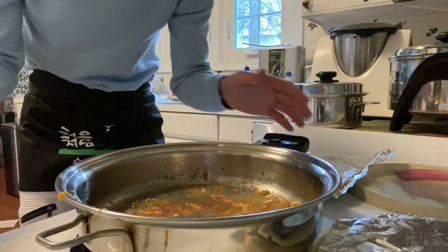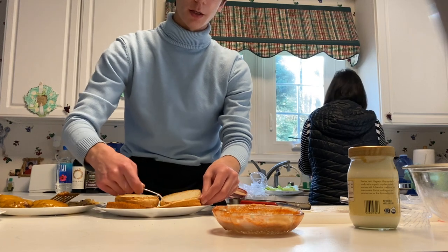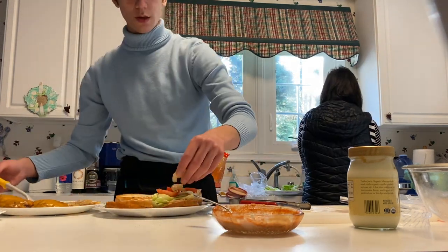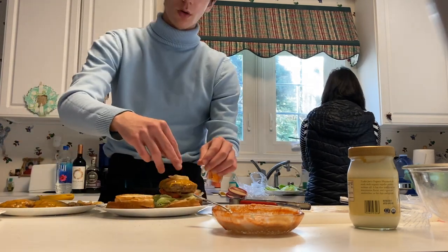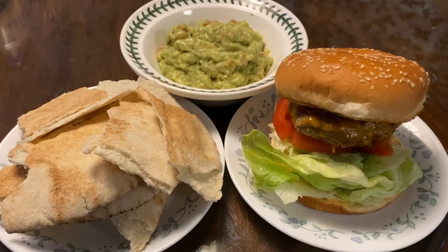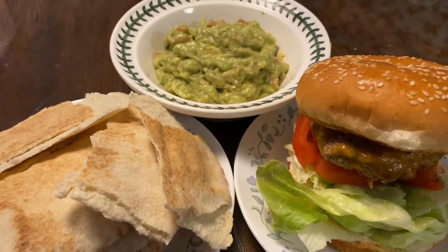Now we're gonna go ahead and take our buns out and plate the burger. Add this mayo-sriracha mixture that we made and spread it evenly on the bottom bun. Bundle of lettuce, our tomatoes, grab some of our onions, then we're gonna grab the actual burger itself. Place more onions on top, then place the top bun on top — our final meal. We got our burger, some pita bread, and guacamole. I hope you enjoy.